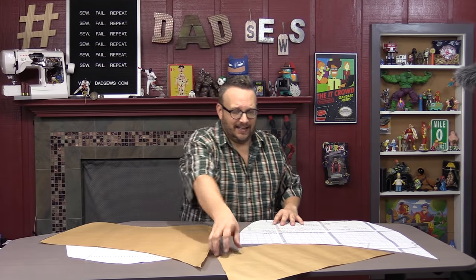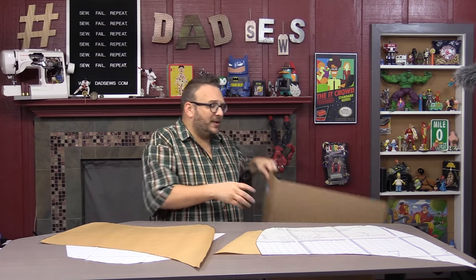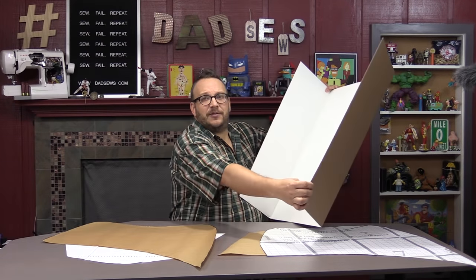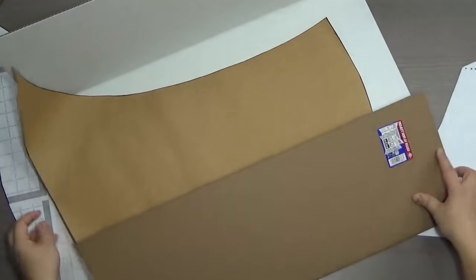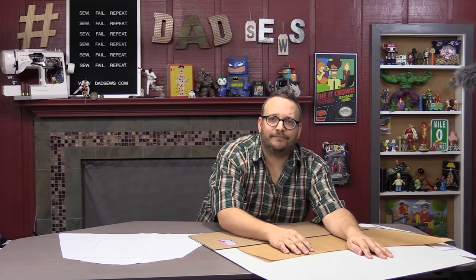We're going to talk about the quick and easy thing you can do for your patterns. Do you have a Dollar Tree in your area? If you do, you can get these display boards for kids' projects — like the ones you'd use for a science project at school. It opens up just like this, and this is what a lot of people use for their patterns. You slide it right in here and then you close it. But it's too big — my pattern is too big for this.